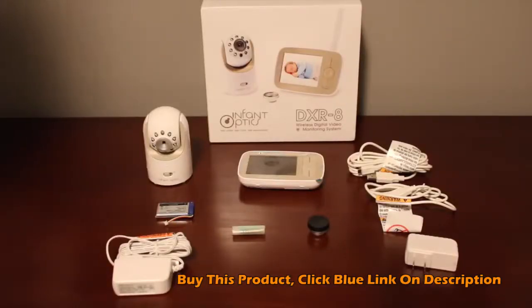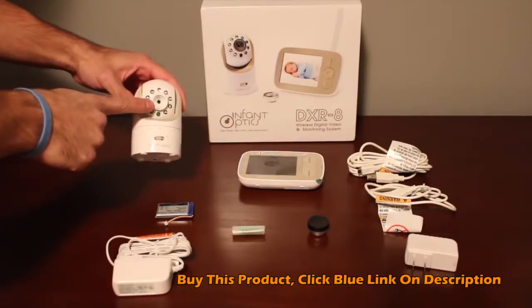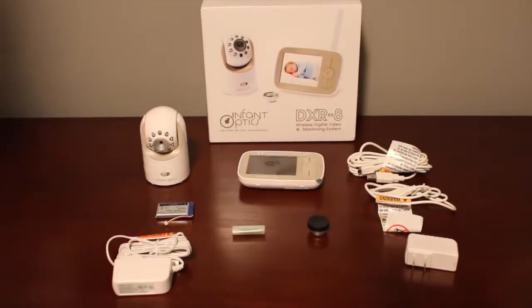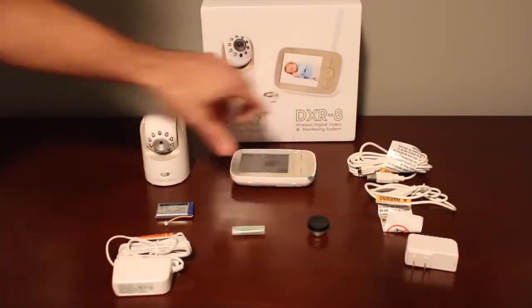This is everything that the unit comes with right out of the box. We've got our camera here — it's got pan, tilt, and zoom, it's got interchangeable lenses, and in addition it's got two-way talk built right into it. We've got our monitor here and it also includes a retractable antenna on the back side.